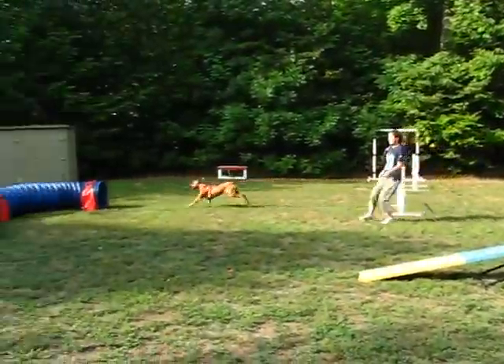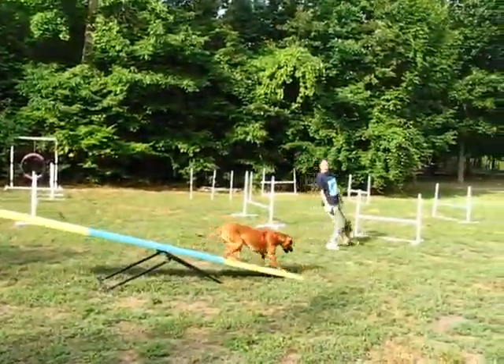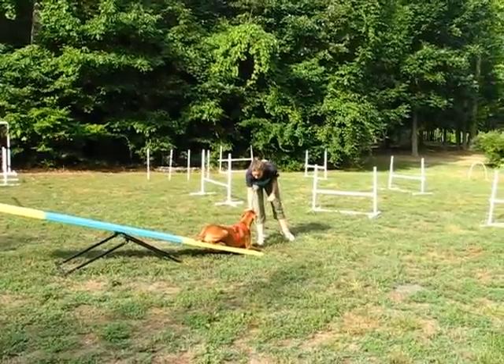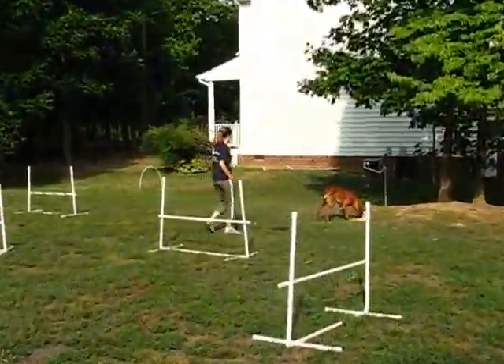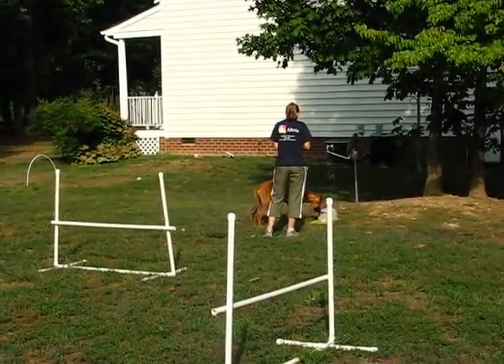Tunnel! Teeter. Yes, very good boy! Good boy! Free! Very good! Very good! Good boy!